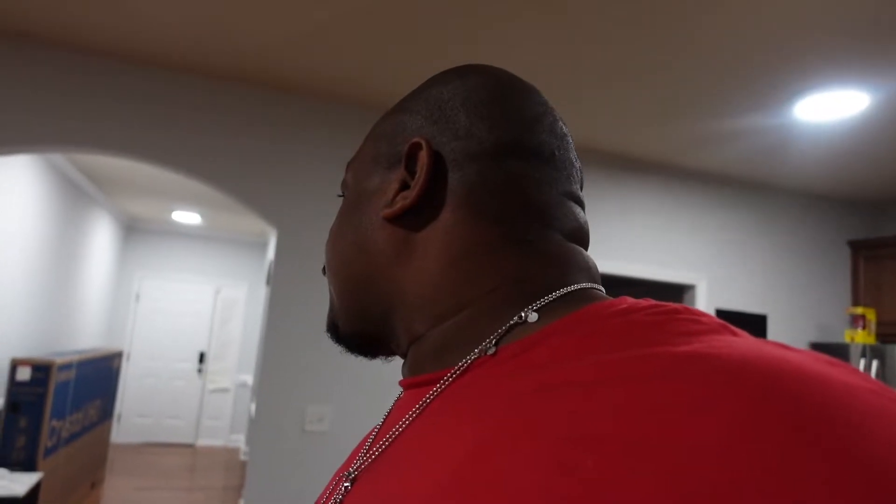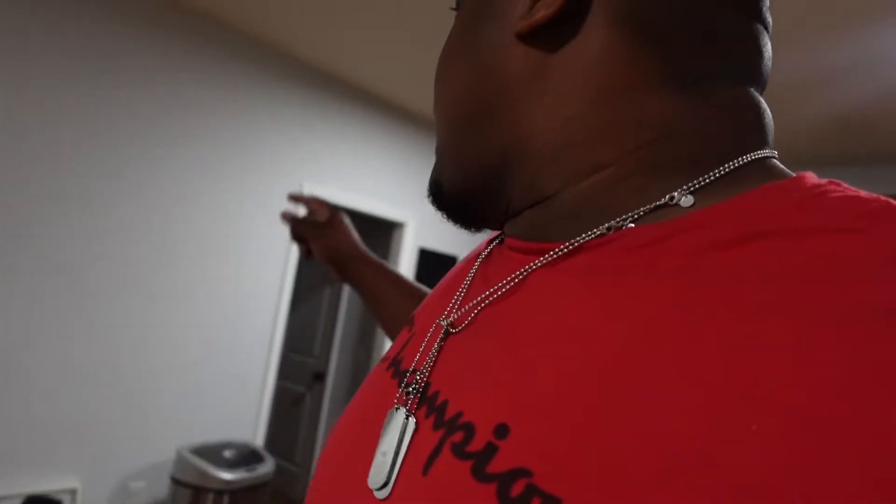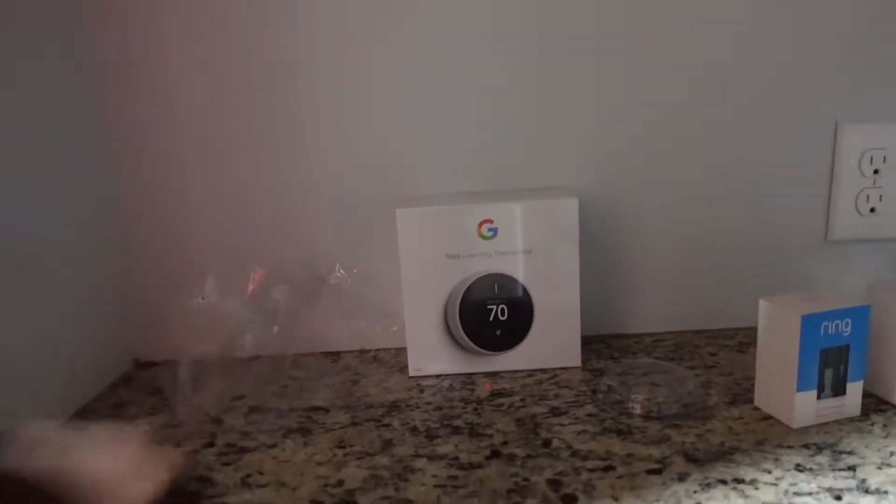I'll show you guys how that works. Alexa, stop. So this is the last one of the last two thermostats we got put up.